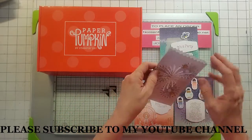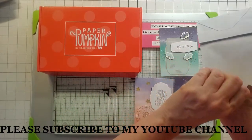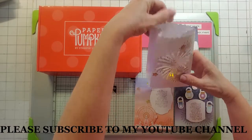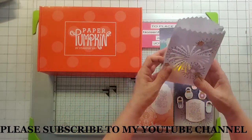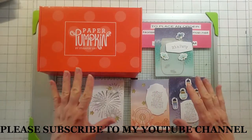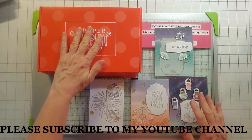They also have this cool little tea light bag. You open this up and put a tea light in there and it looks like this. Or you can use it as a treat bag. These are the cards that they have you make on the instructions.